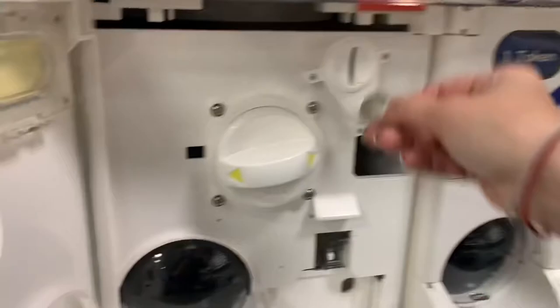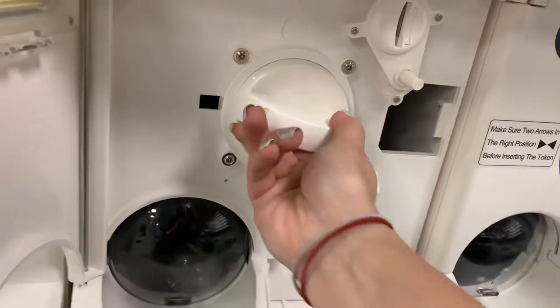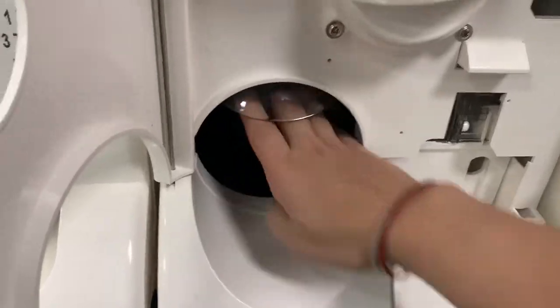We can test this by using a token — putting it in — and here's our toy. Let's drop in the lower one up there and go ahead and move that token.